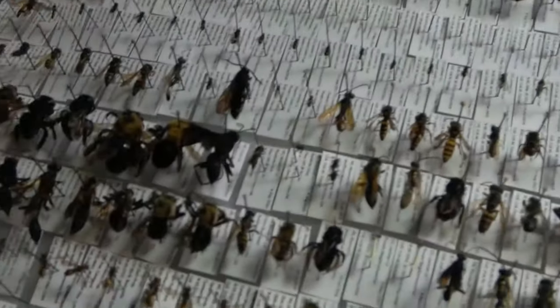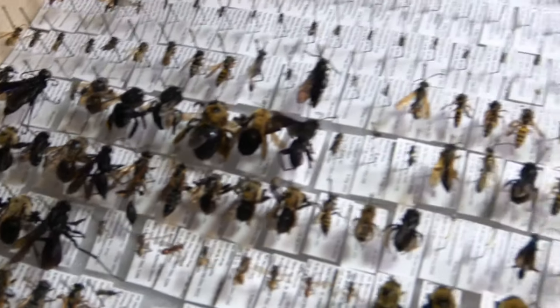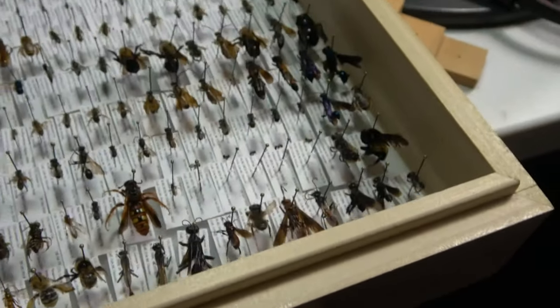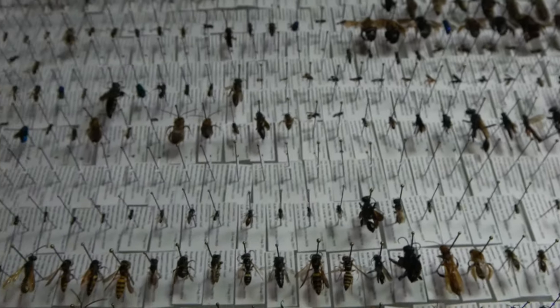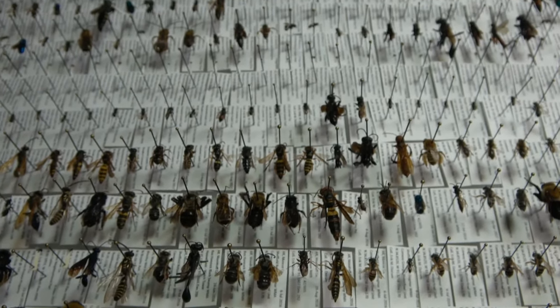There are some really nice specimens in this box here, especially some of the larger stuff down in that corner. There's a beautiful, really fuzzy bee right there. A lot of small stuff in here but some larger stuff as well. I'm going to take a couple specimens out and separate them so we can get a closer look at them.